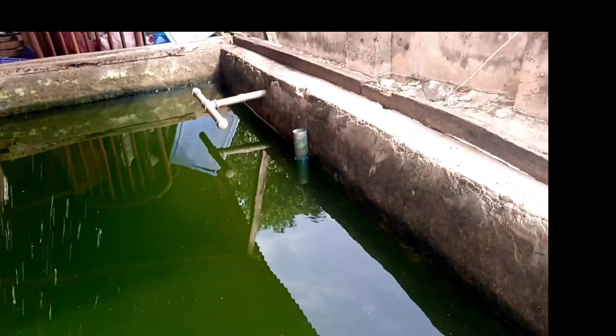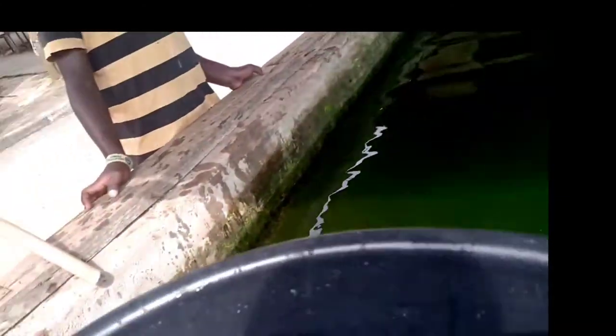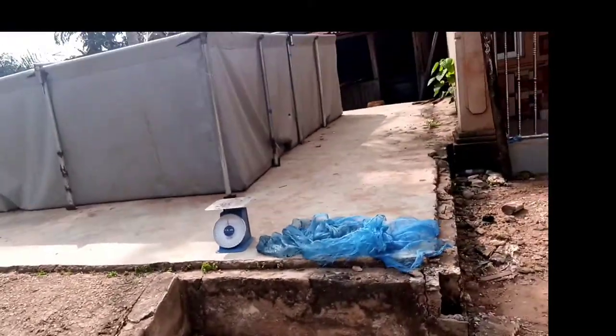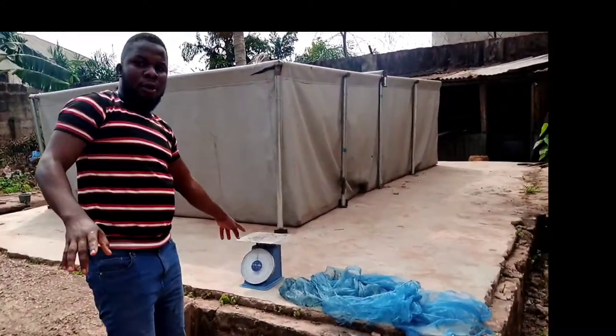1.5 kg. This is a male fish. This one is also a male fish. That's all about the fish dressing process. Thank you very much. If you are new to this channel, make sure you click on the subscribe button and comment.